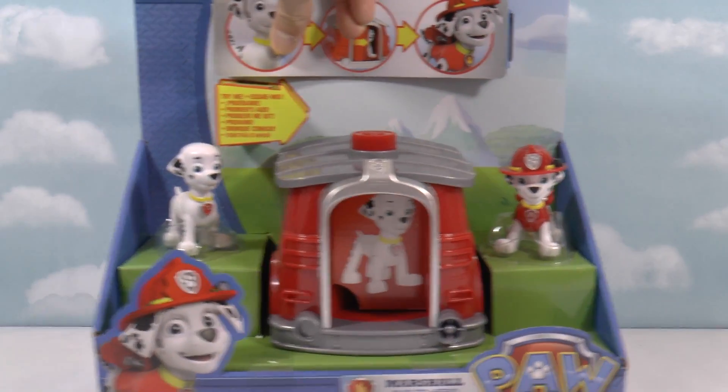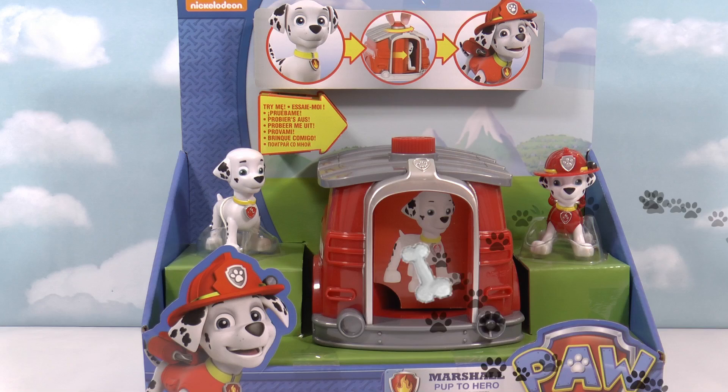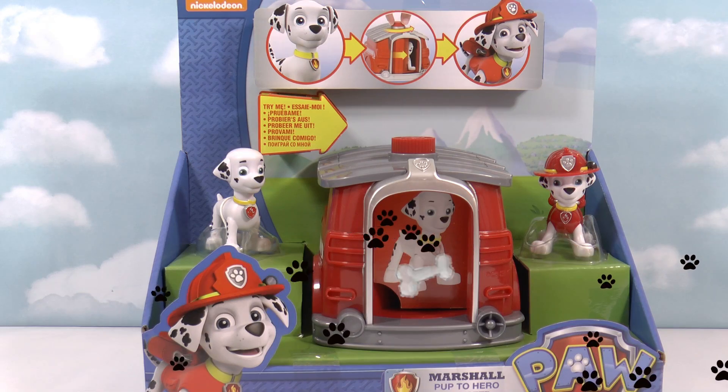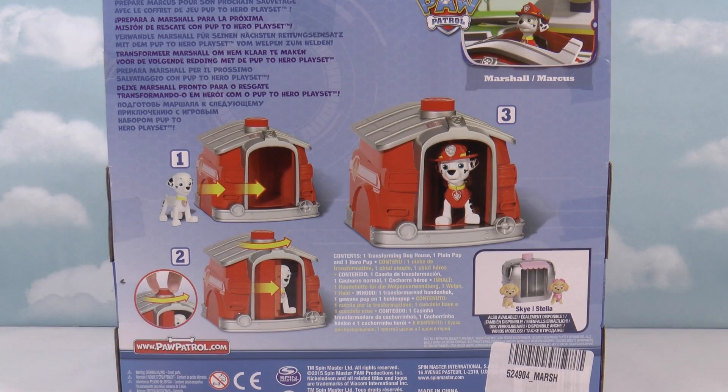Here it is — the Marshall Pup to Hero play set. You can see up here there are pictures of what it does. Marshall goes into the kennel, spins around, and comes out all ready to fight fire. Let's have a look at the back of the box — and there are the pictures again. There's also a Sky Pup to Hero play set, so you can get one for Sky where she enters the kennel, spins around, and comes out all ready to fly.